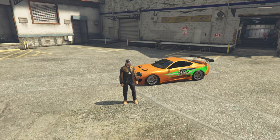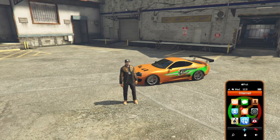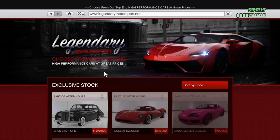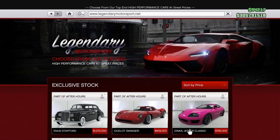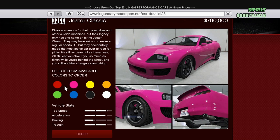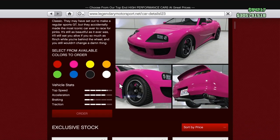If you'd like to own this vehicle and add it to your collection, first thing you have to do is bring up your phone and go on over to Legendary Motorsports, and you're going to buy the Dinka Jester Classic. It's $790,000. You can order it in whatever color you want because we're going to change it. They do offer it in orange, but the orange isn't quite right, so just order it up in any color.